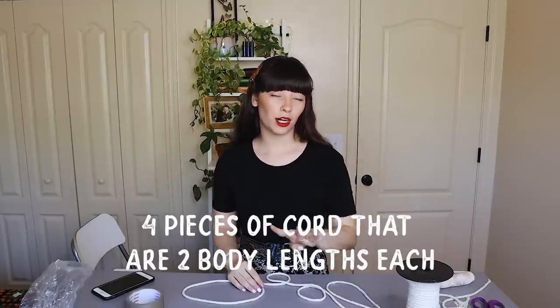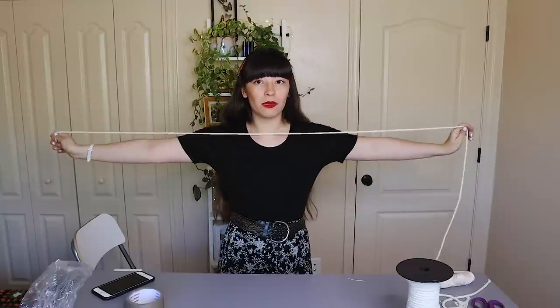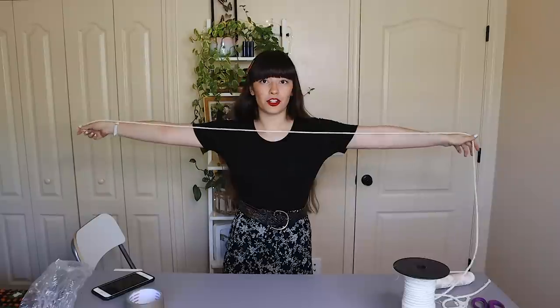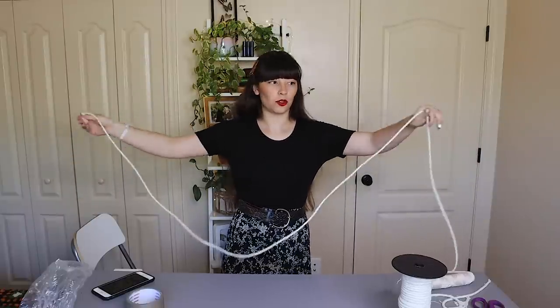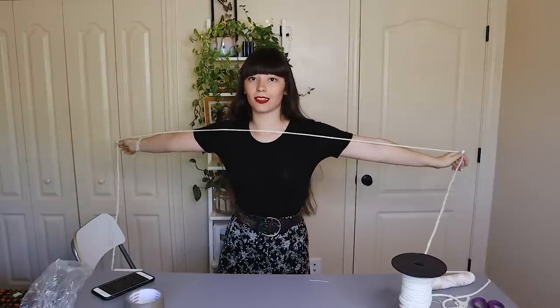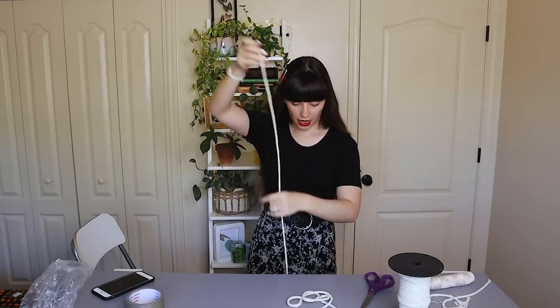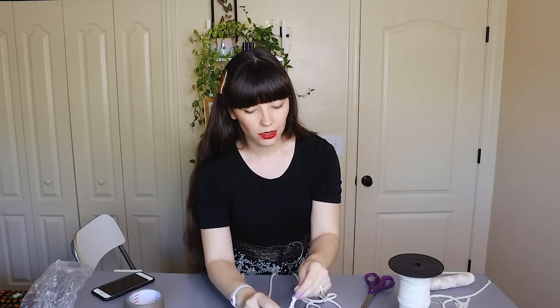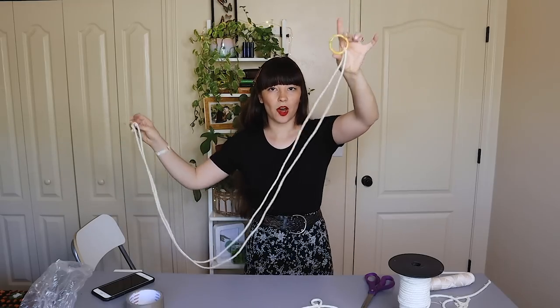For this specific project I'm going to be using four pieces of macrame cord that are two body lengths each. I'm about five foot five inches so I'm going to use my body to decide how long each piece is going to be. There is a woman on YouTube who does this in her macrame tutorials and I really appreciate the simplicity of that. I'm going to take my cord, measure one body length, stretch my arms, grab the end, stretch one more body length plus a little extra, and then cut that piece. I'll cut all of my pieces this length and then loop them around the hoop.